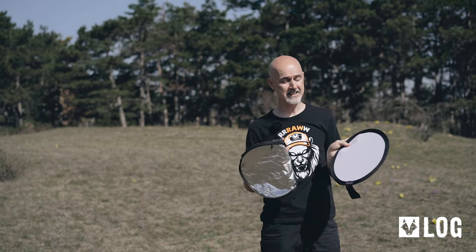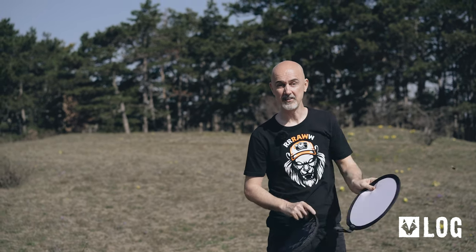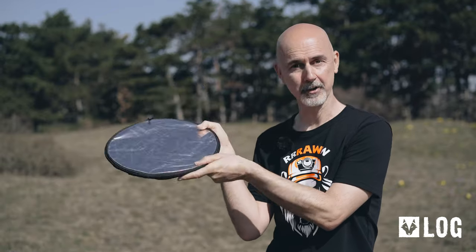As you can see, these 5-in-1 reflectors are worth their weight in gold. You can even use them for portraits, but then of course a bigger one. They start at $15 and I'll leave a link down in the description. And that's it for today — don't forget to leave your feedback in the comments so I know whether you liked it. See you next time.